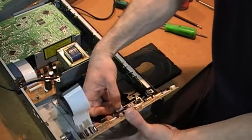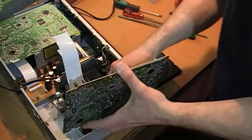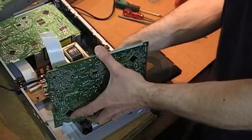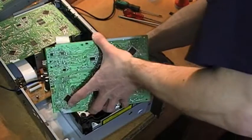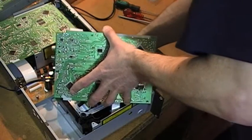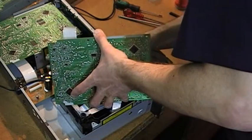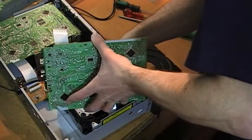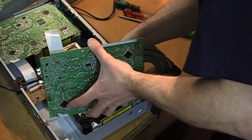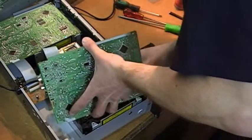I'm going to connect the edge connector because that's longer than the green plugs. The green plugs are actually quite tight, so you have to get the board quite down into position before you can locate them. That's one in, two in — that's two green plugs in.